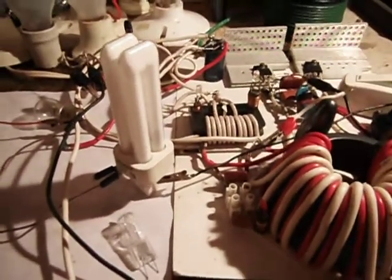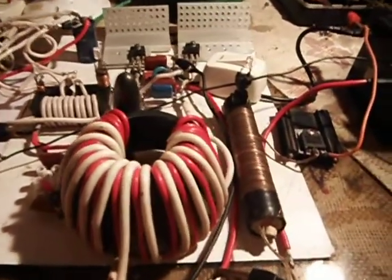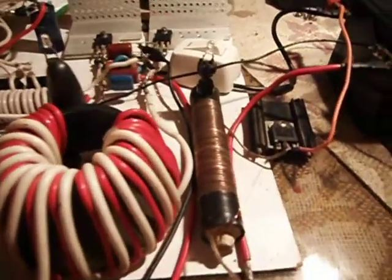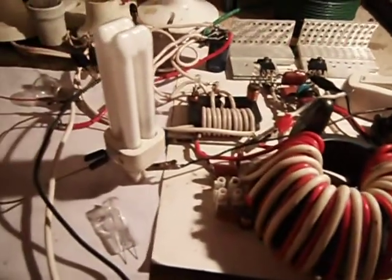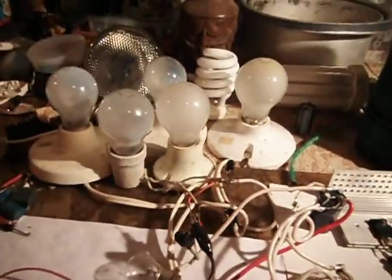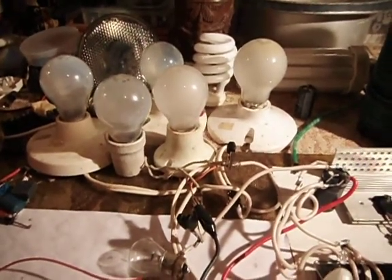I also have this fluorescent bulb connected to this core and transformer, which was my Joule ringer transformer. It's connected to a single transistor — that's all it has. That's connected to this bulb here, and that is also connected to the output of this yoke core. I've also got five 100-watt, 110-volt bulbs connected here.